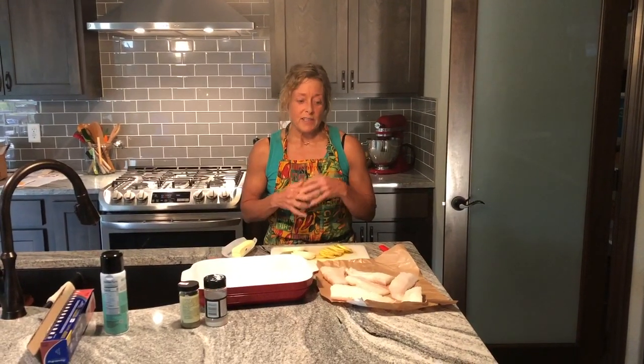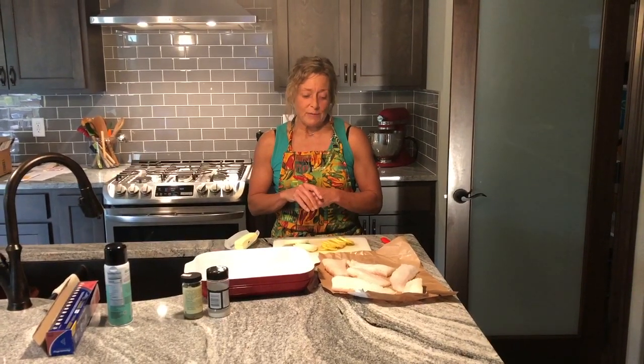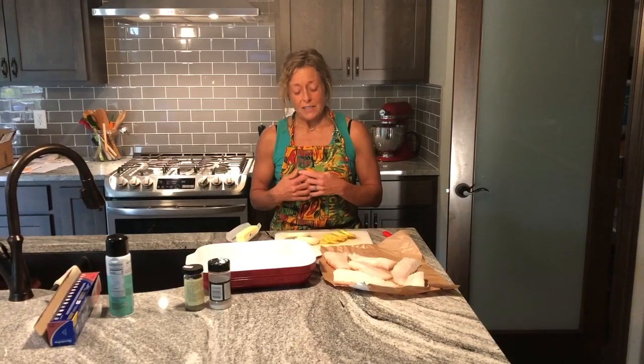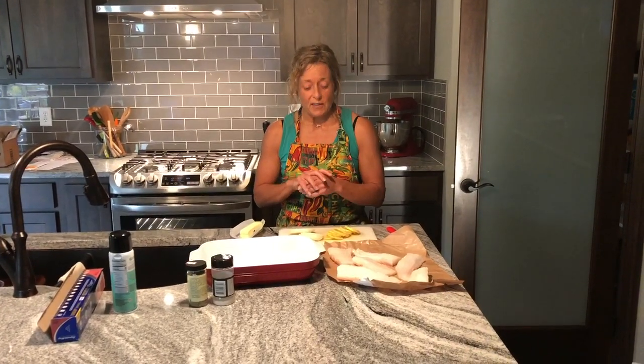Hey guys, so tonight we're actually going to make cod. Nick is in his week of cut to get ready for his Olympic lifting meet that he has this weekend. So I was trying to think, okay, what can I make? He was actually open to the idea of fish, which unless it's scallops, he's pretty much not interested. So we thought we would try cod. I just Google searched baked cod to try to come up with some ideas of something different to do, so I'm experimenting completely. We'll see whether or not this works out.